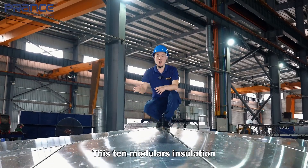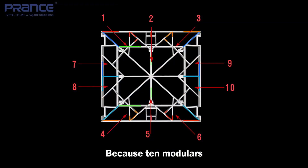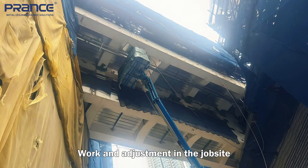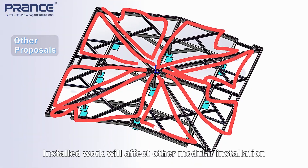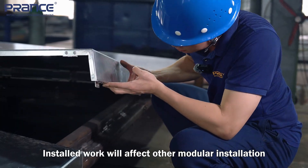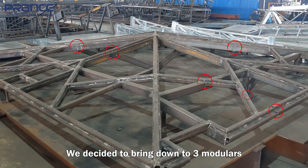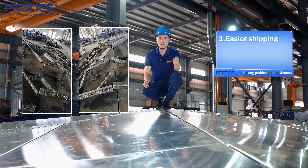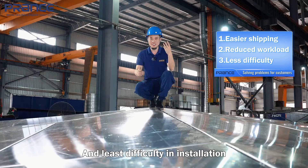Those 10 modules were workable but not the best, because 10 modules still require a lot of work and adjustment at the job site, and if one module is installed wrong it will affect the other module installations. So after discussion, we decided to bring it down to three modules — 36 square meters each. Easier shipping, less work at the job site, and the least difficulty for installation.